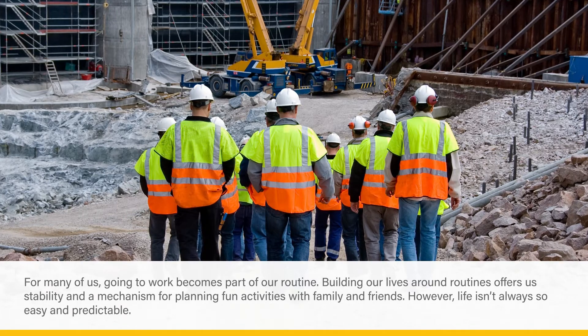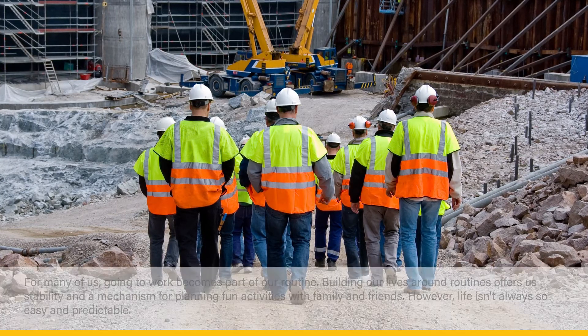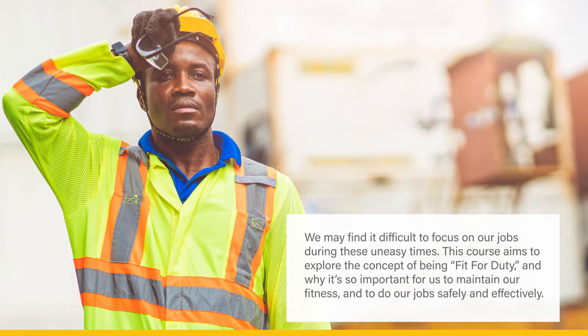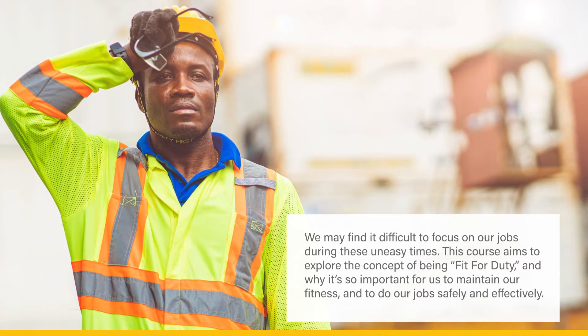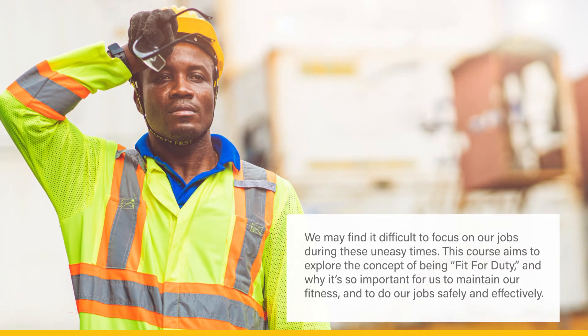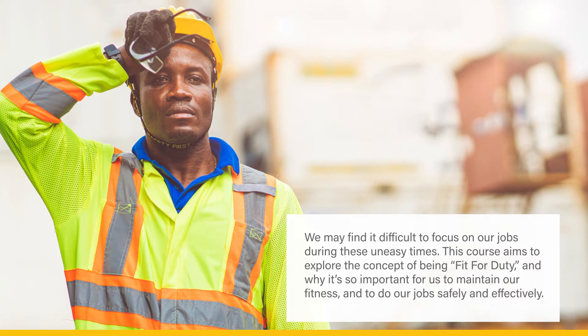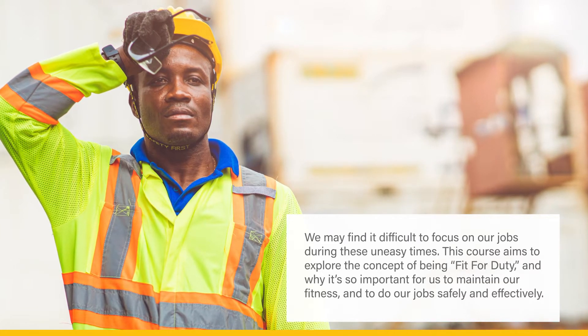However, life isn't always so easy and predictable. We may find it difficult to focus on our jobs during these uneasy times. This course aims to explore the concept of being fit for duty and why it's so important for us to maintain our fitness and to do our jobs safely and effectively.